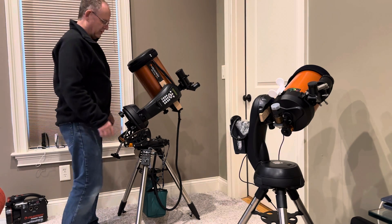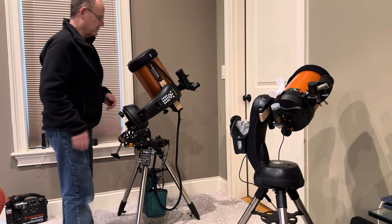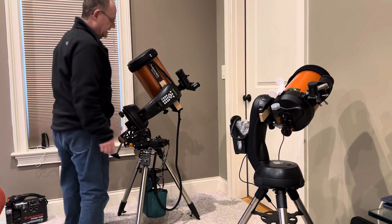So what I do with this is I always put it in what I call a home position. It's lined up with the meridian and then I line up the index markers so the tube is always in the same place. That way it gives me a reference for being able to carry it.